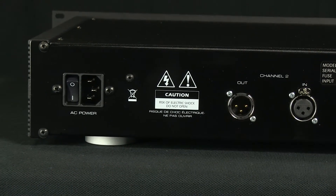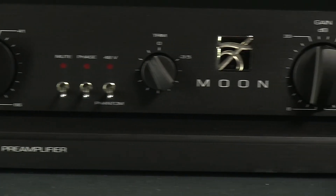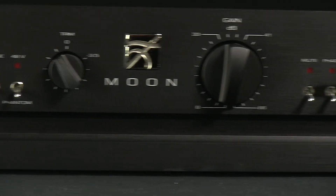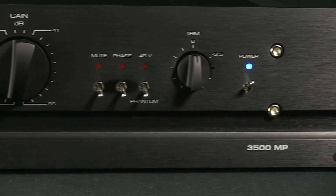Located on the front for each channel are gain knobs ranging from 8 to 66 dB in 3.5 dB steps, and three toggle switches: phantom power, polarity reverse, and mute. A power switch is also located on the front, which Moon recommends leaving on at all times for optimal performance.